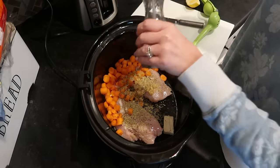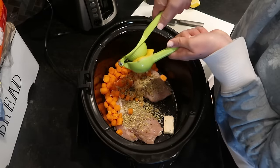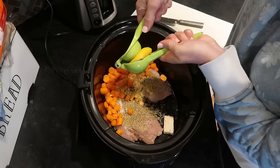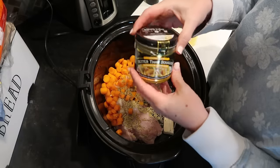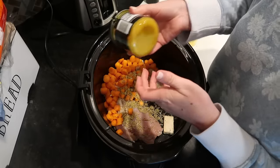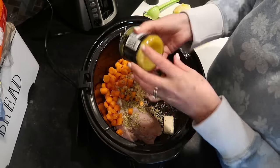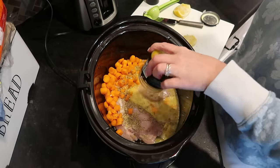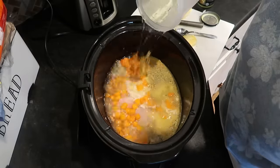The juice of half a gigantic lemon — these might be the biggest lemons I've ever seen. Six cups of chicken broth is what I need to add. When I get to the bottom of the Better Than Bouillon, I put a little warm water in the jar and shake it up really well — there's probably about a tablespoon of bouillon in here. I'm going to add the Better Than Bouillon directly and then add about five and a half cups of water to make up the rest of the broth base.